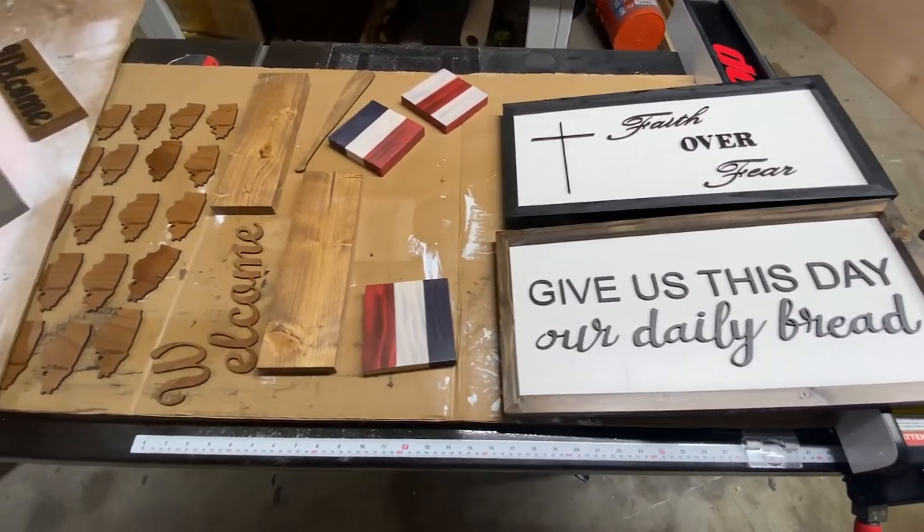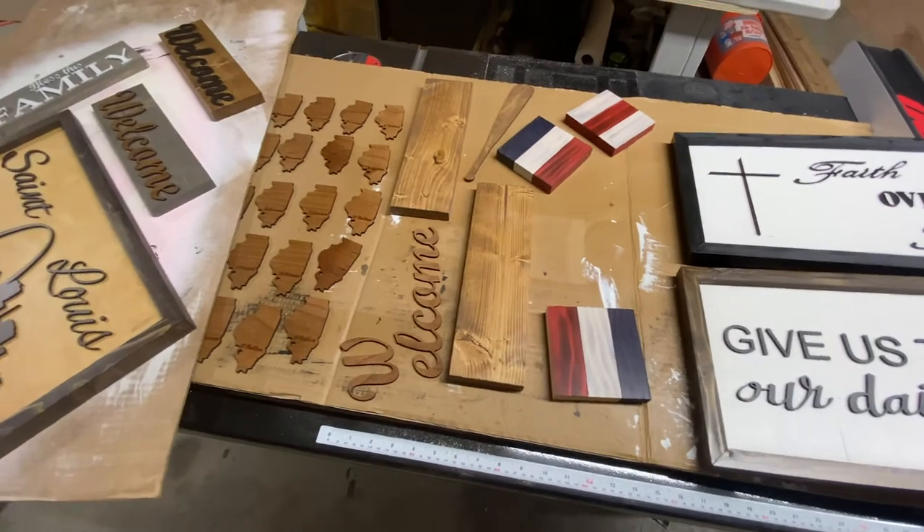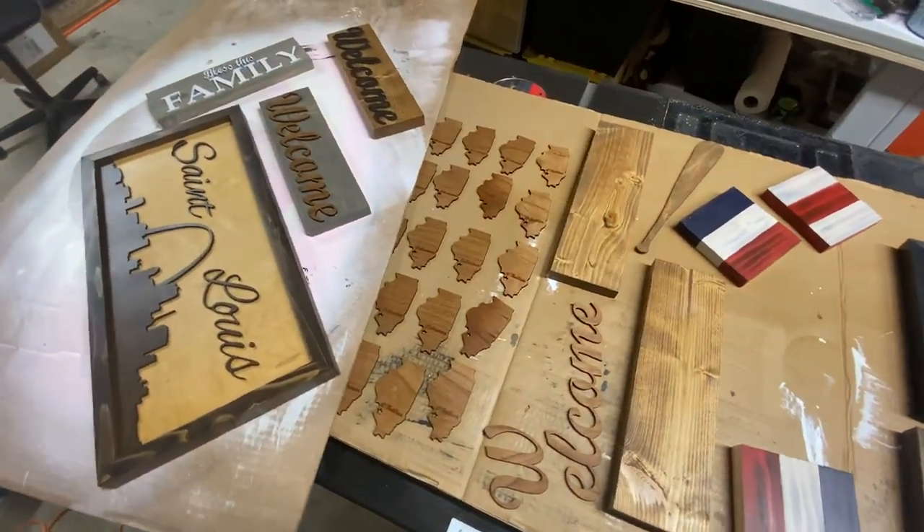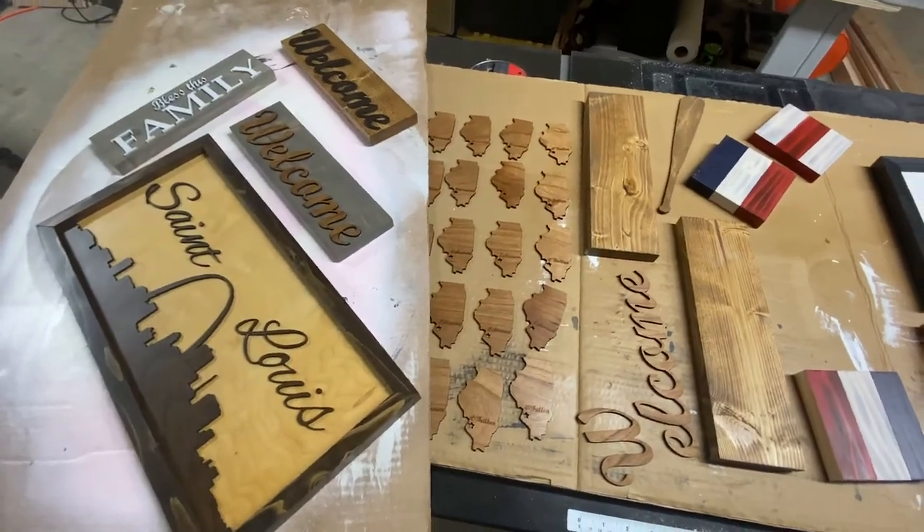I literally keep ending up in situations like this where I have no place else to put my projects while they're drying. I guess it's time to build a drying rack. That's coming up.